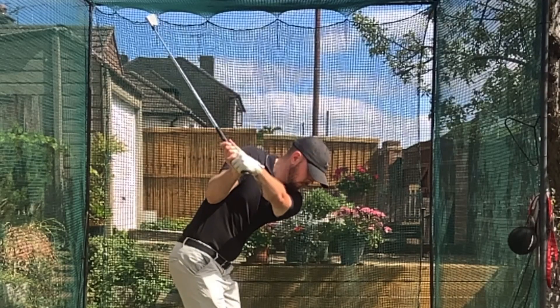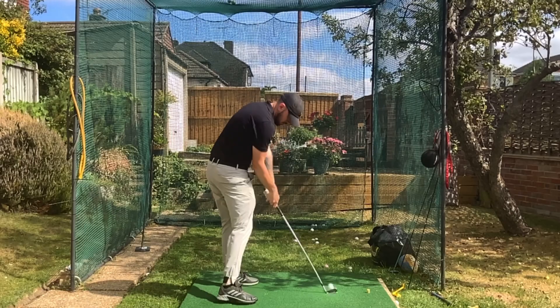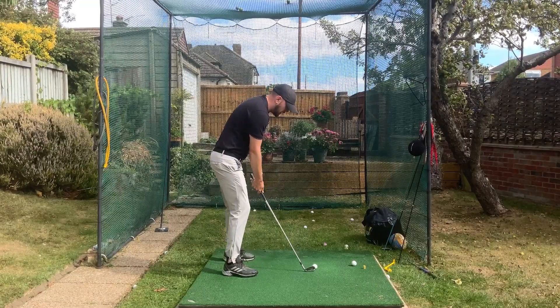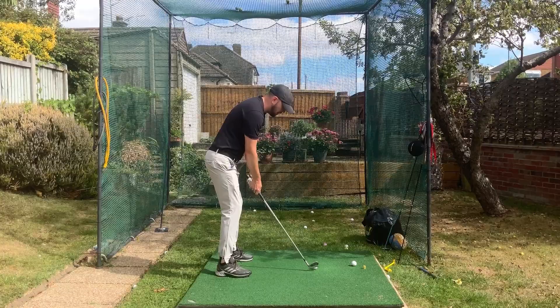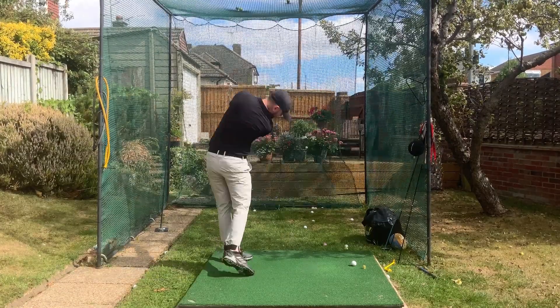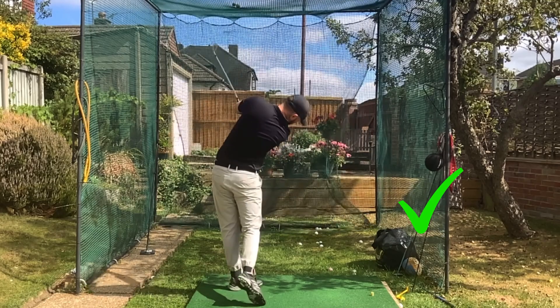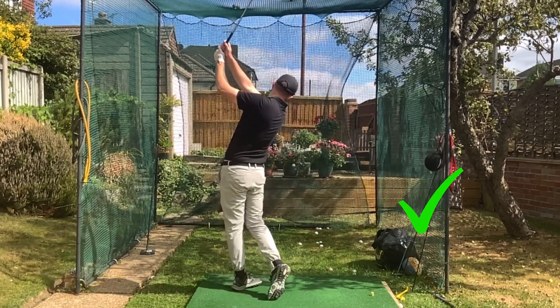So let's hit one here. I'm trying to create a little bit of space between the tee and the glove. I'll do one more - a little bit of space between tee and glove. Boom - really nice drill. I can repeat that over and over again and get this into my swing.